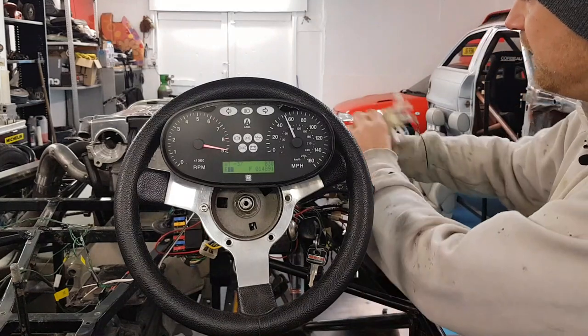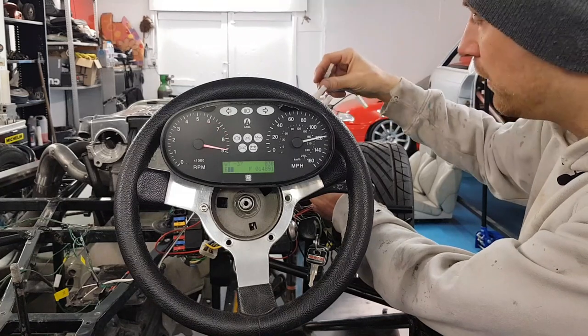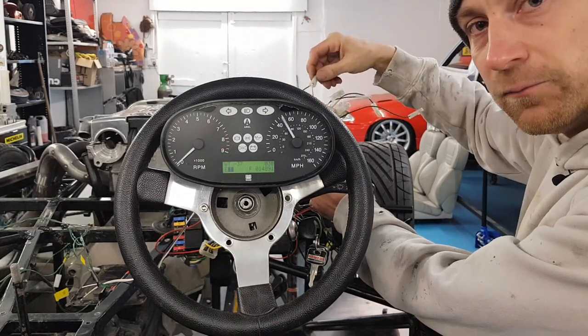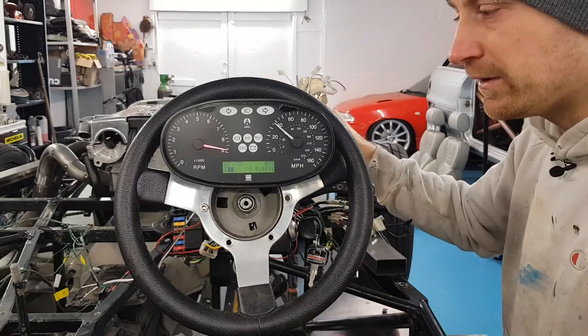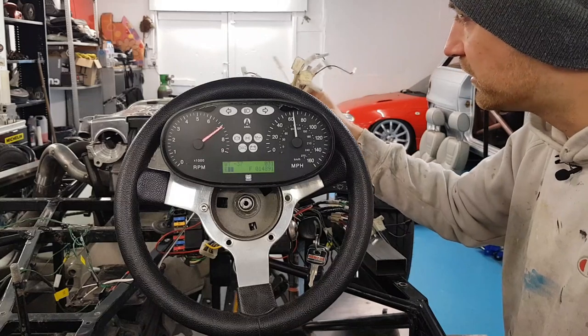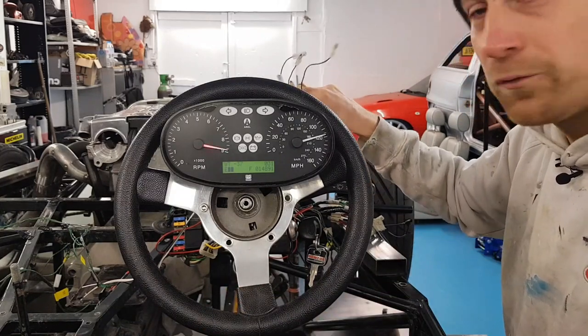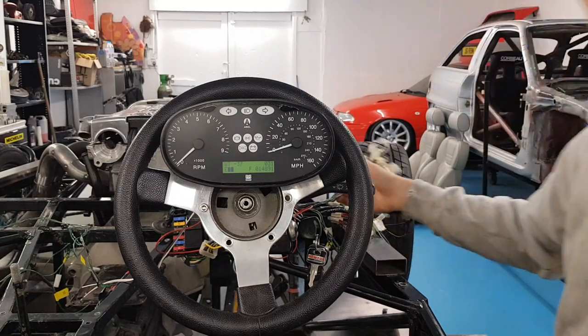I've already thinned this out a little bit because before every single clock, all the separate gauges going across there had an ignition live, had an illumination, had an earth and a signal. So I've taken most of them out because now it's all in one unit and we've just got all our signal wires that go to various places all around the car. So all we've got to do is connect them up to the Aerial Atom dash. Time to get the wiring diagrams out.